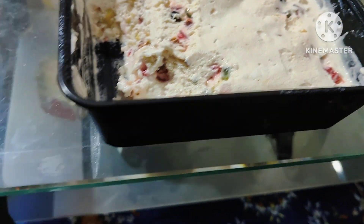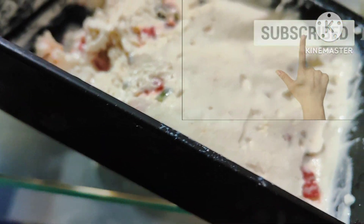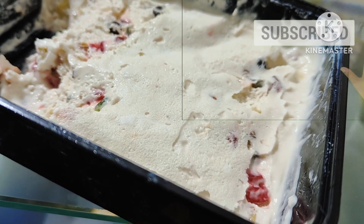This is the ice cream — look, it looks beautiful! Let's try and taste it. Let's try and taste it. Thank you!